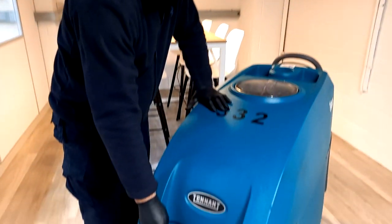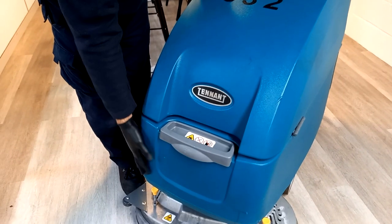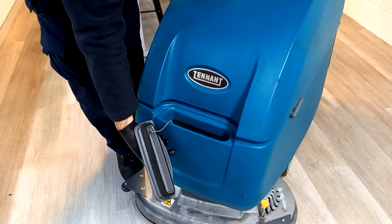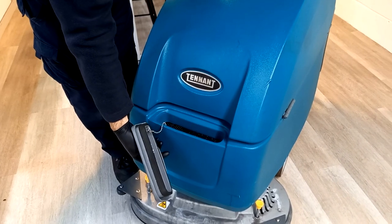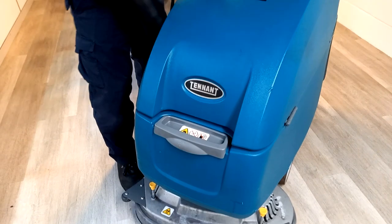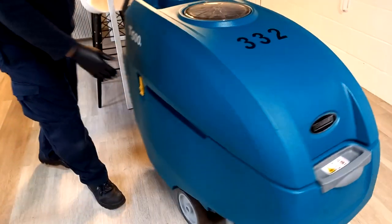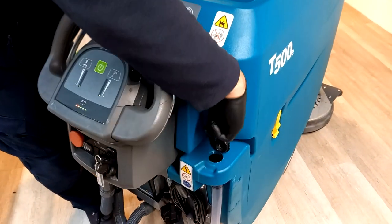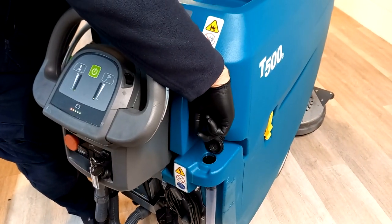To fill your solution tank, which is located at the bottom, you have two fill points. The front point here can be filled typically with a hose pipe, but you could use buckets if you wished. Using a hose pipe it's actually easier at the back — the second fill point is located just here where you can pop a hose in to fill it.